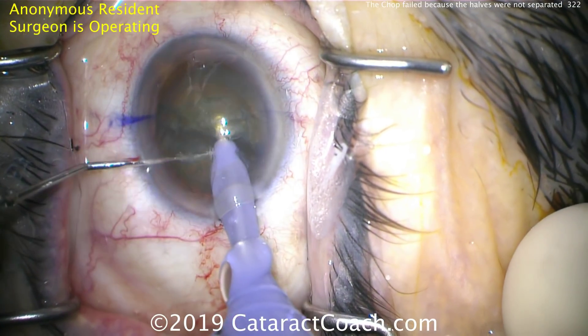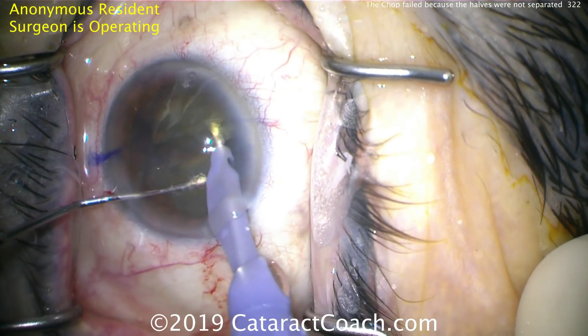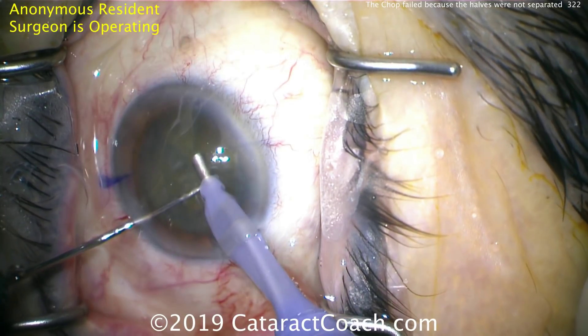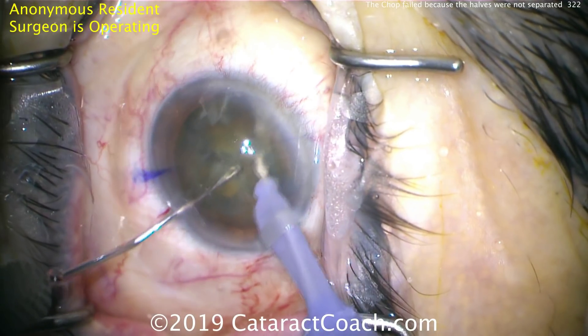You see the eye coming away from the primary position. The surgeon is not doing a great job of controlling eye position — the light reflex is not in the center of the cornea. The surgeon needs to re-center the eye — there you go, that's a little better.